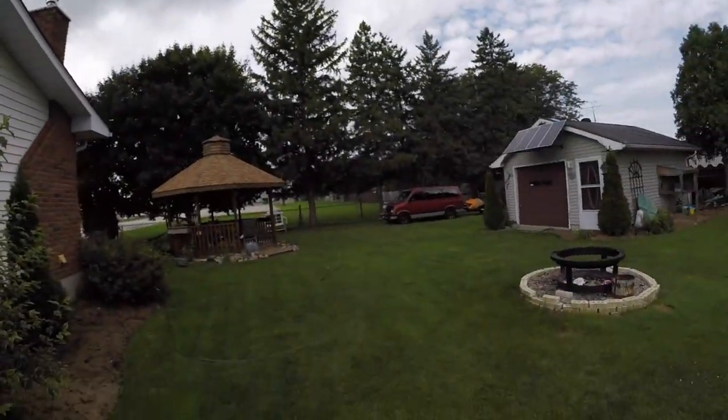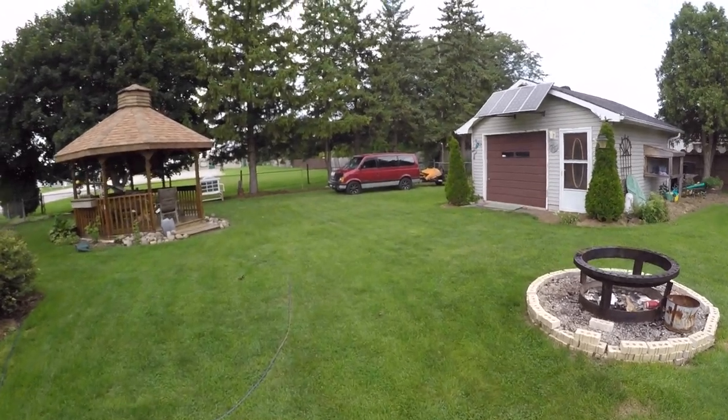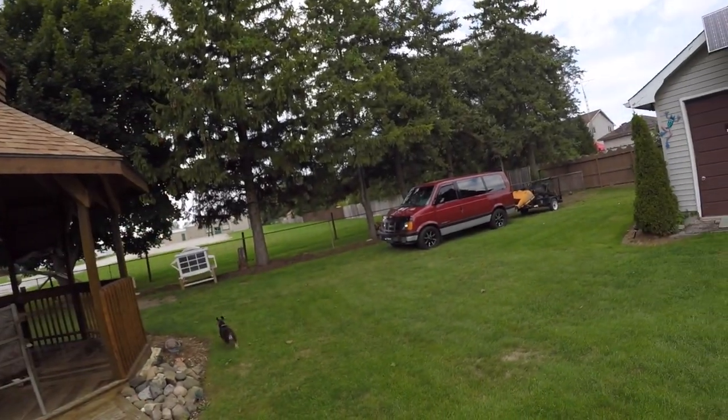I haven't done much RC lately — kind of faded out of that a bit. I just switch it up and do something else for a bit. This week I'm taking the old van to the scrapyard. I could hook it up to the Sportage but the Sportage needs gas and the van's got a full tank, so why bother? It's not winter time yet.